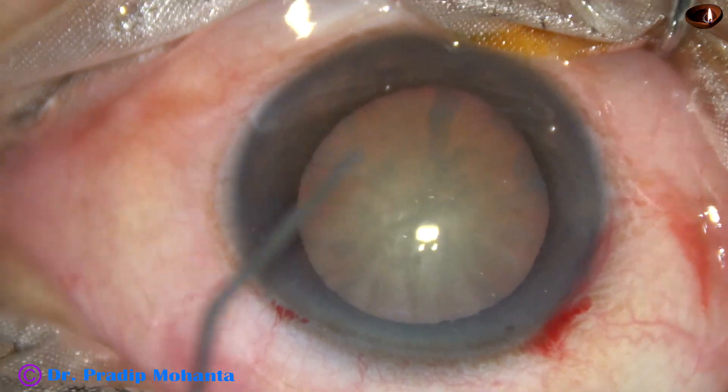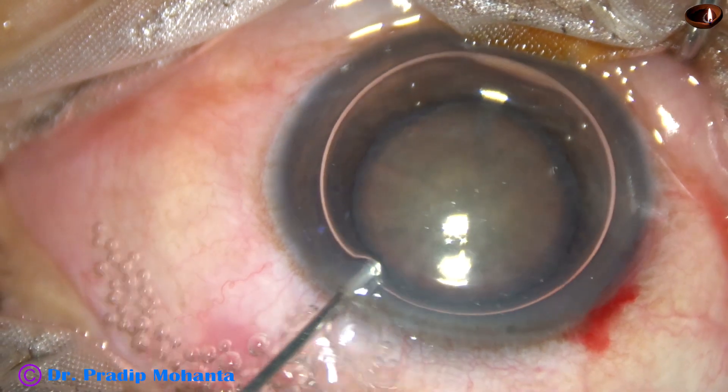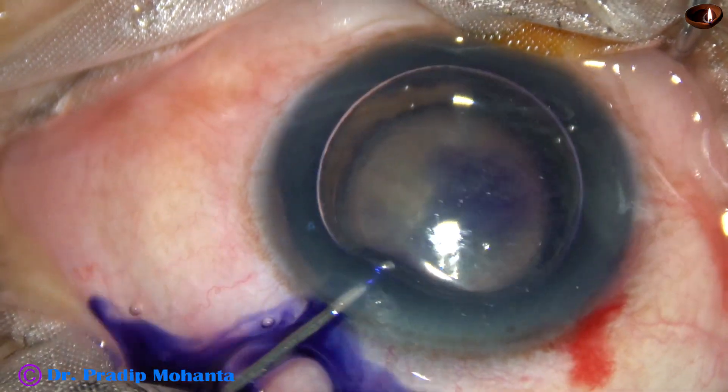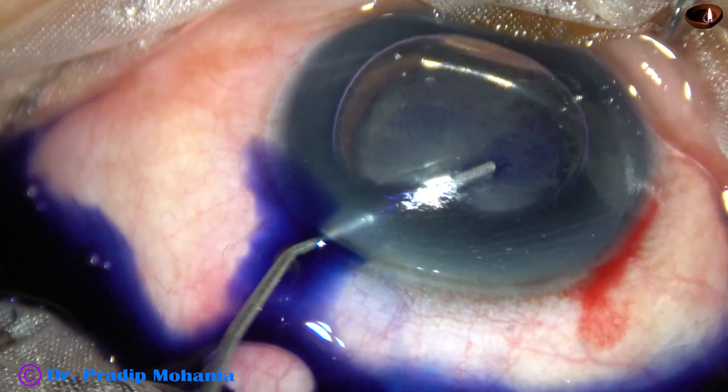An air bubble is injected to fill the anterior chamber. Then Trypan Blue 0.06% dye is applied underneath this air bubble over the anterior lens capsule.